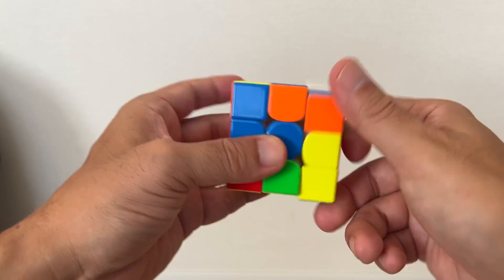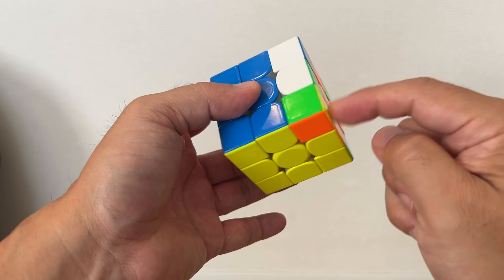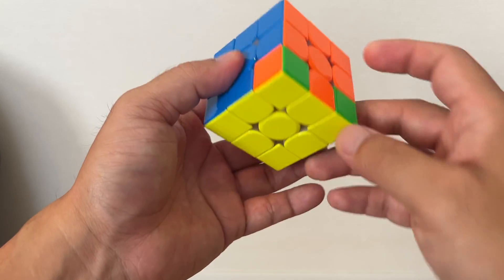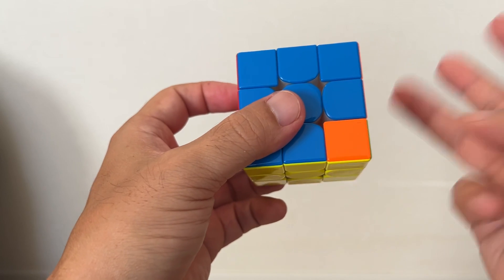Same thing — repeat the rotation sequence. The final one is the same. All you have to do is put the right corner with this rotation three times.